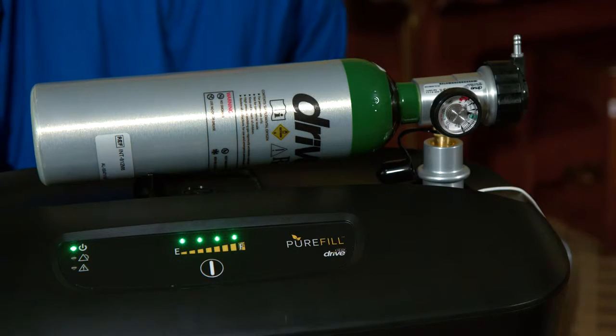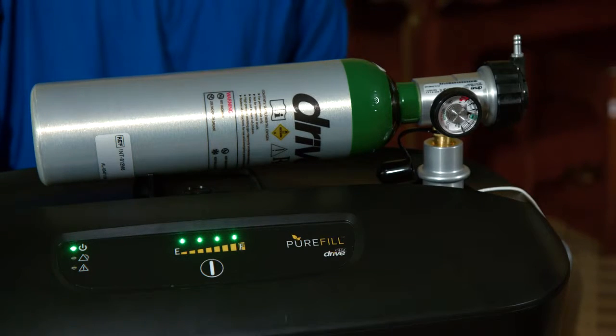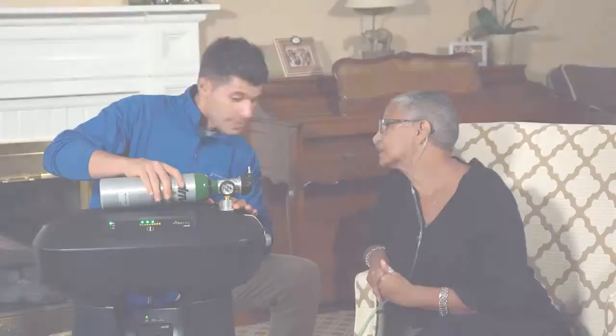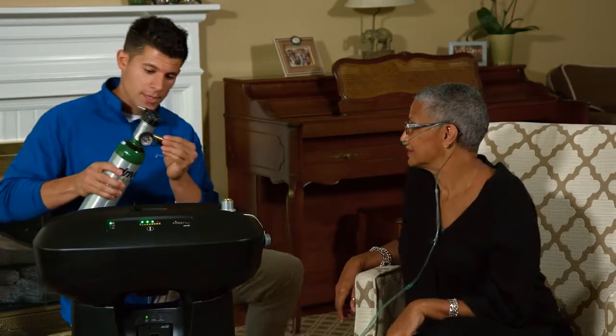At that point, the PureFill will not turn off, but will automatically sense the pressure in the cylinder and stop the fill cycle. Remove your cylinder from the cylinder port by gently pushing down on the port with one hand, and firmly grasping your cylinder with the other.